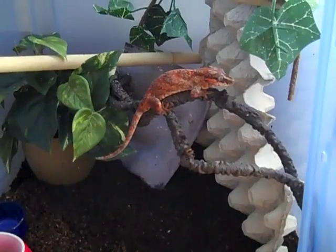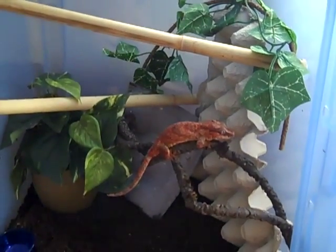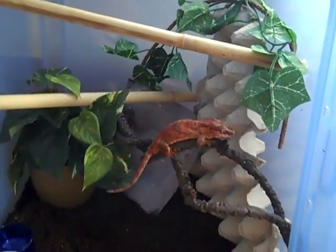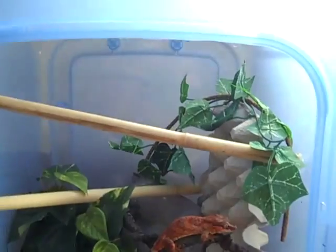You'll occasionally get a couple individuals that do like live food, so you can try offering crickets or roaches, especially to younger animals that are still growing. That's about it — same as the crested.